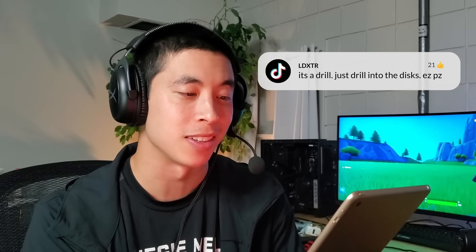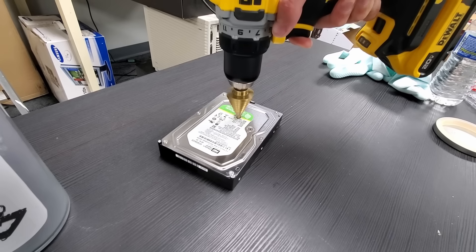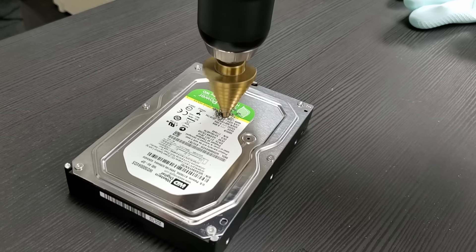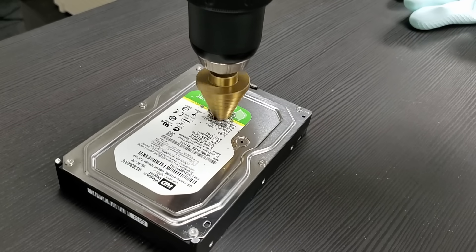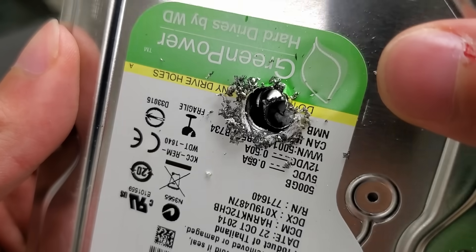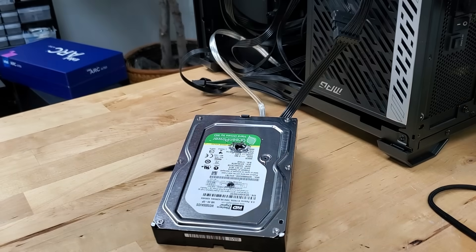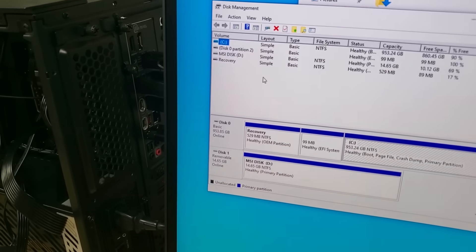It's a drill — just drill into the discs. Easy peasy. This was one of the most commented suggestions for destroying a hard drive, and it does seem like a surefire way to make sure the mechanics never work again — although I was surprised by how difficult it was to cleanly drill through all of this metal. Not really all that easy peasy. But with it all said and done, once powered on, the drive gives one tiny little kick before giving up completely, and isn't recognized by the PC at all. 8 out of 10 on the destruction scale.